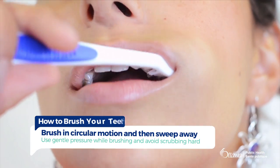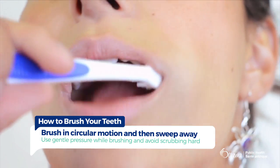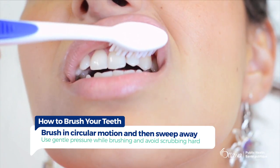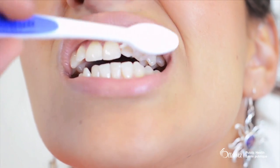Place the bristles of the toothbrush where the gums and the teeth meet. Gently brush in a small circular motion and finish by sweeping the bristles of the toothbrush away from the gums.